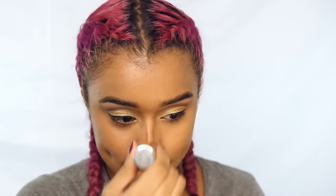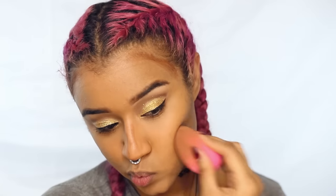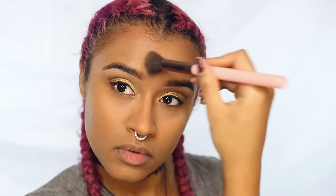Now I'm using my Clinique chubby stick to contour my face, and I'm using my beauty blender to blend that out. Then I'm going to add some powder to set my face makeup, and some banana powder to highlight.